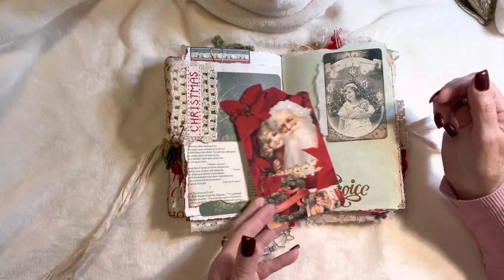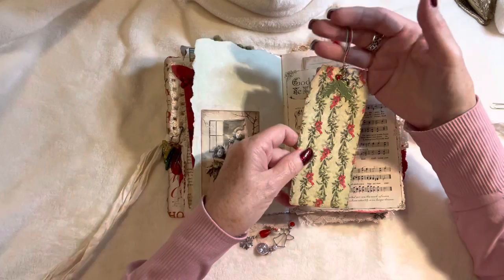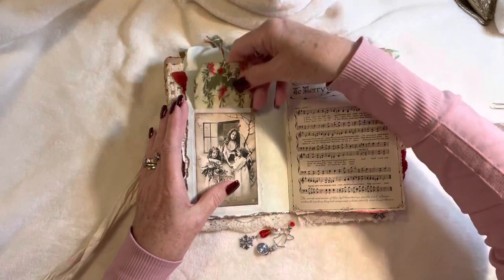This is a Victoriana postcard and what I did was I just trimmed them down — I might just leave that there except that it covers up the word 'Rejoice.' This is another sweet image backed onto the handmade paper, a tag with a little star charm on it, some trim, and topper trim.